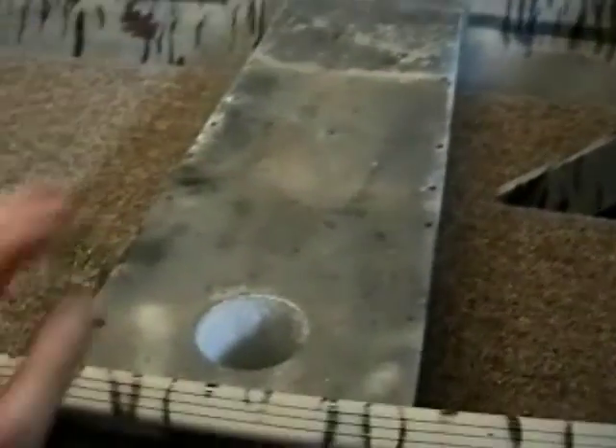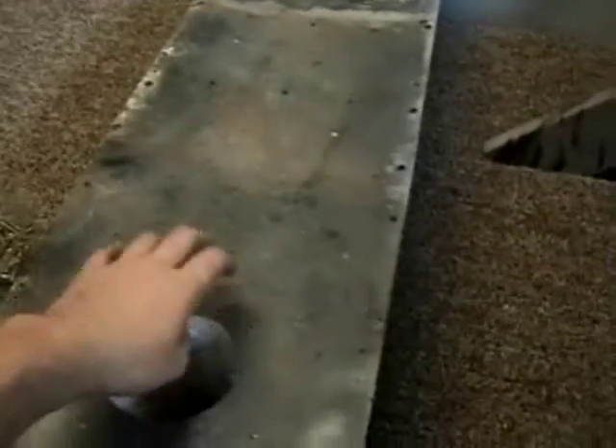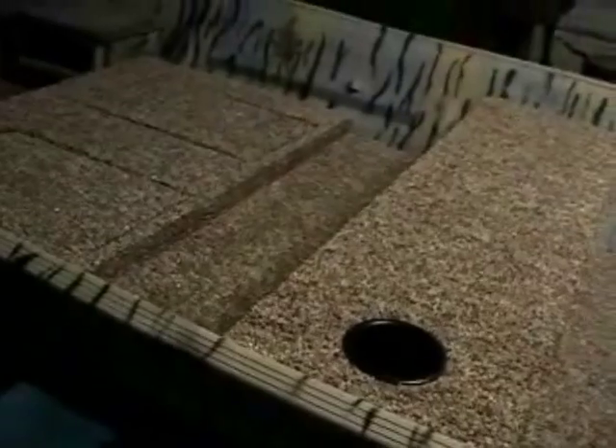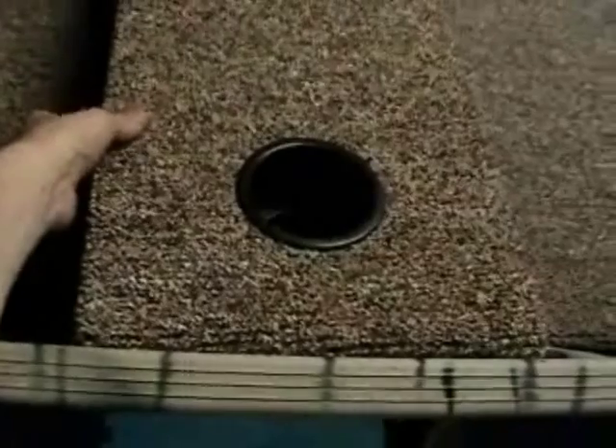Well, here is how it ended up. Wasn't able to finish — ran out of staples, so that'll be a tomorrow project. Got the back in, got everything in but this one piece. Besides the styrofoam, I haven't put anything down yet because I've got to take everything back out, do a final vacuum, add the styrofoam, then another vacuum. But we got a pretty good bit done today.